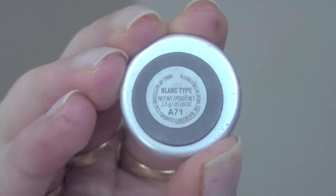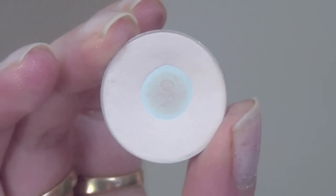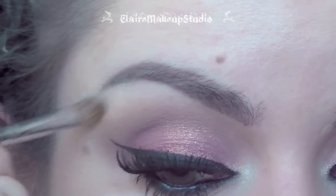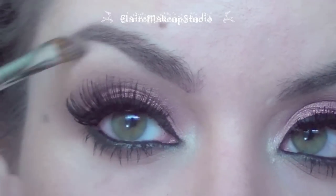To highlight my brow bone I'm going to be using Blanc Type eyeshadow by MAC — it's a matte off-white eyeshadow. I use this all the time, it's my favorite highlighter, and I'm applying it with a fluffy angled brush.